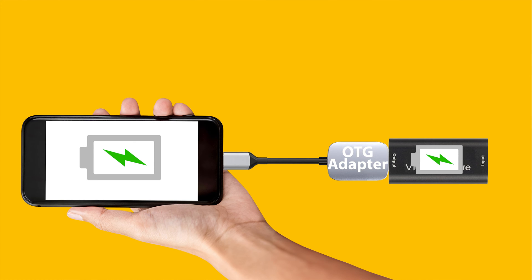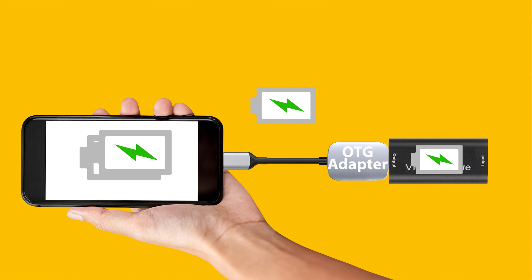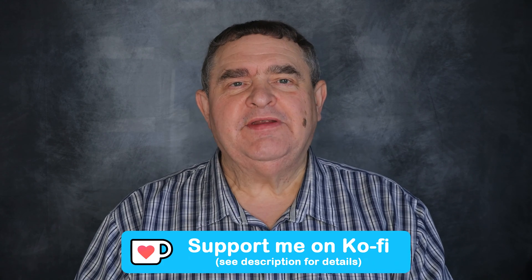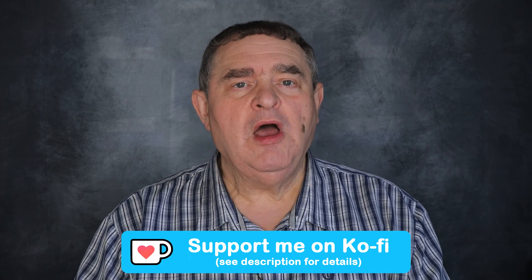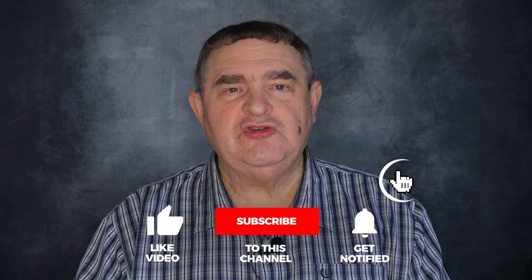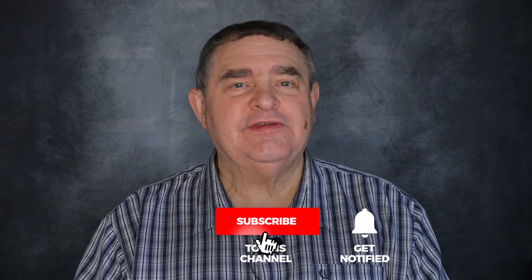But in OTG mode, power is designed to go from the phone to the peripheral device. If you use a simple USB cable splitter to also connect a power bank or charger, the phone might drop out of host mode and lose the peripheral connection, or simply not charge. What we need is an adapter that allows the phone to receive power while remaining in host mode. That way the phone can charge and simultaneously access the data from the USB peripheral.